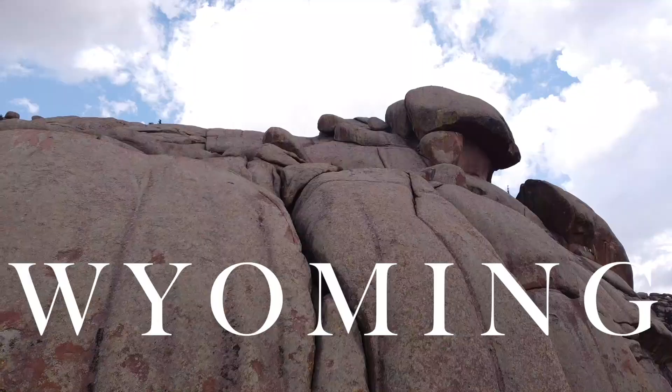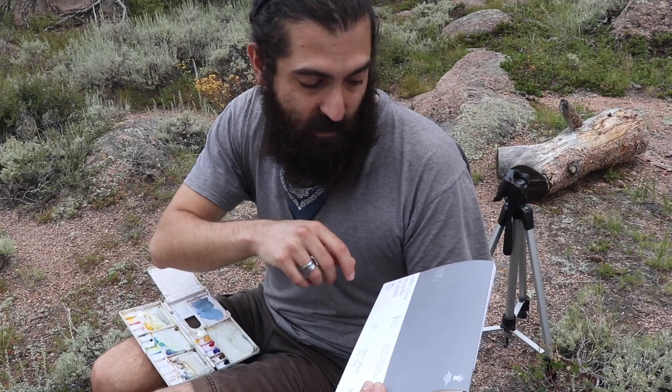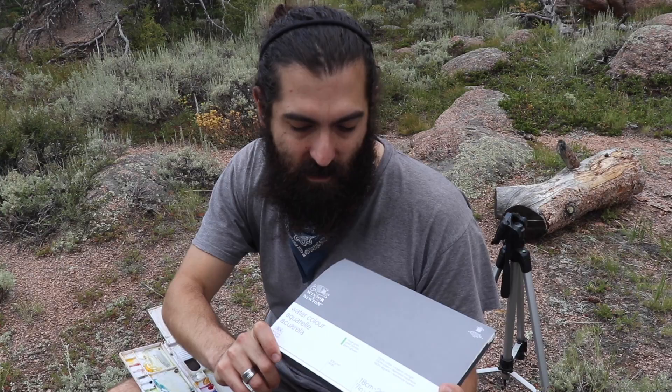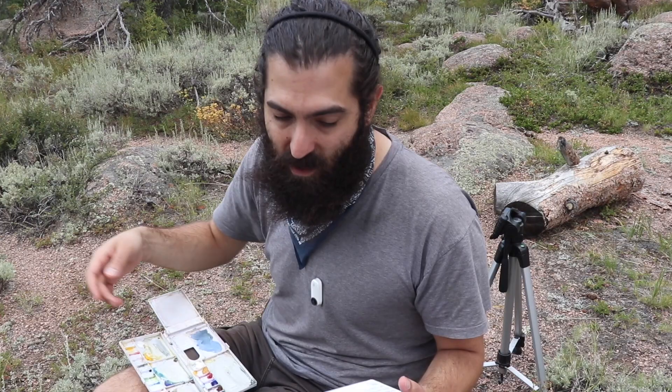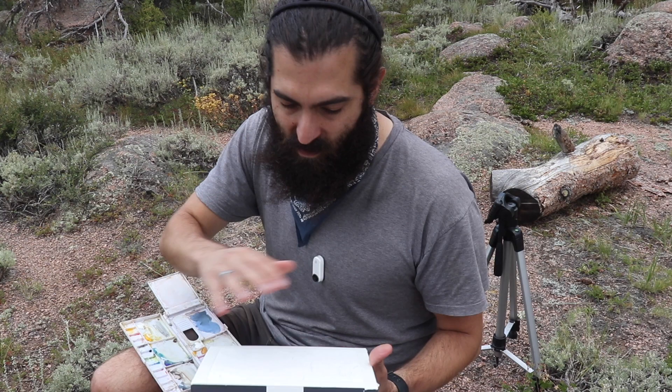Here in Wyoming it's really beautiful. I'm going to be painting for the first time with this Winsor & Newton 100% cotton watercolor paper — their professional grade — so we're testing it out. It's the rough grain texture, which is their heaviest texture, and I'm interested to see how the paint will handle. I'm expecting it to do well.